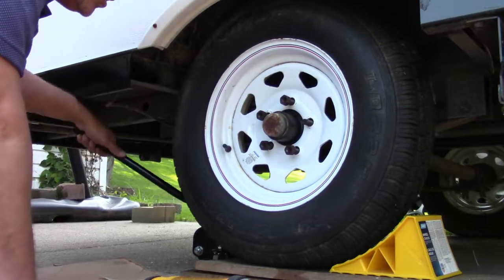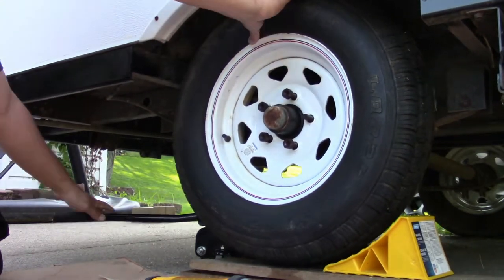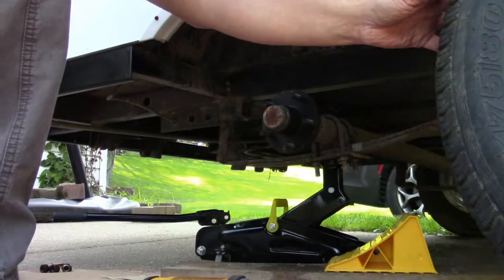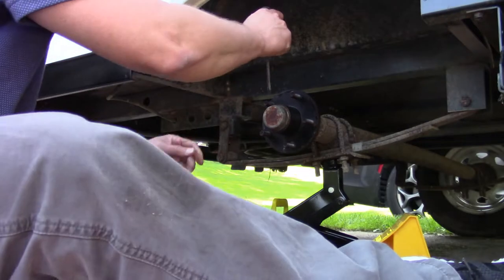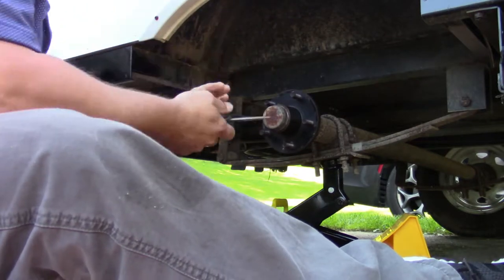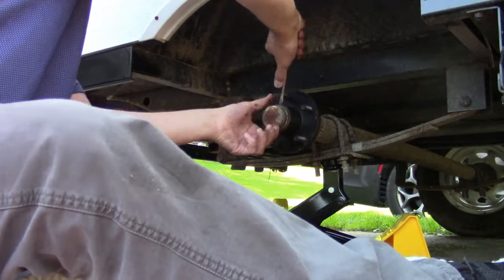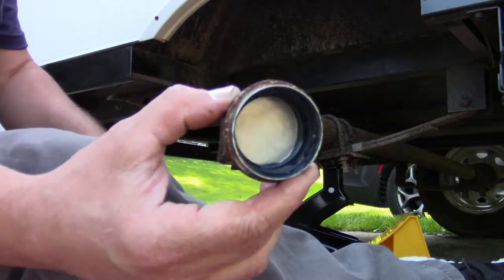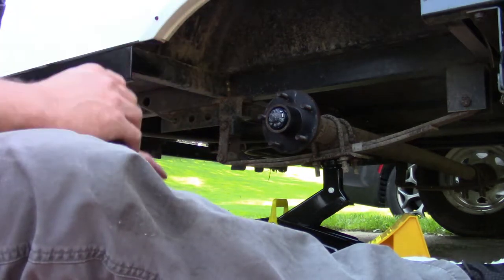Now that those are loose, I'm going to jack this the rest of the way up. Alright, there it is. The dust cover is pretty easy to get off — you just take a screwdriver and hammer, it's got a little lip on it, and you just peck it a little bit, working your way around, prying it off. It should come off fairly easy — just like that. You can see it's got a little bit of grease in it. It's held on there by friction.